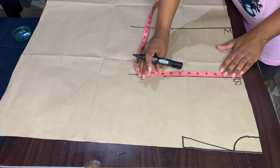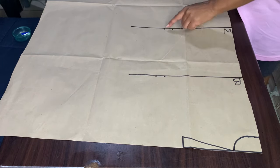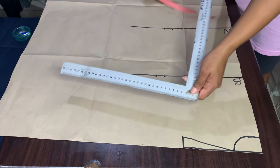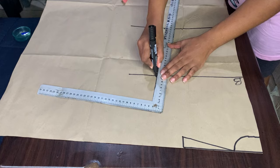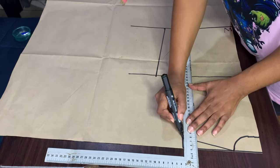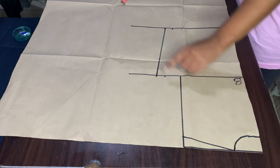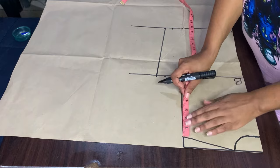My bust divided by four — I will make the point and make sure that I join the lines together. I will go from my shoulder slope down to my bust and draw a line, and then I will find the center for my armhole.